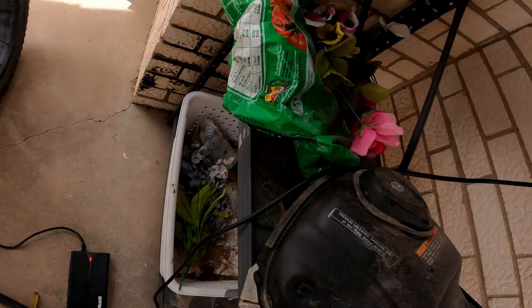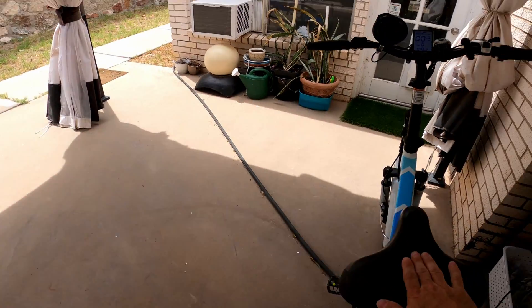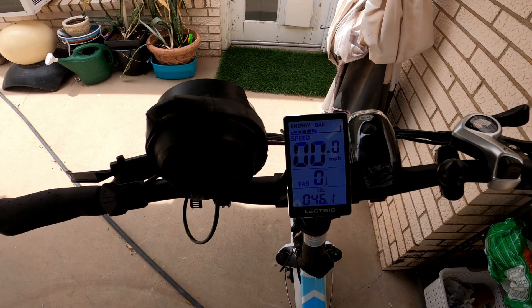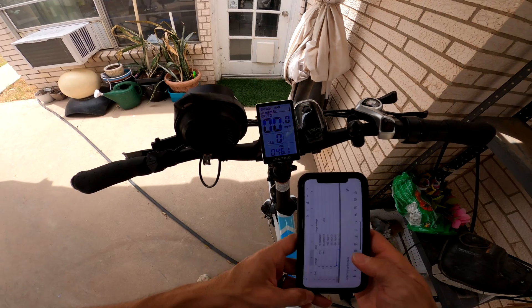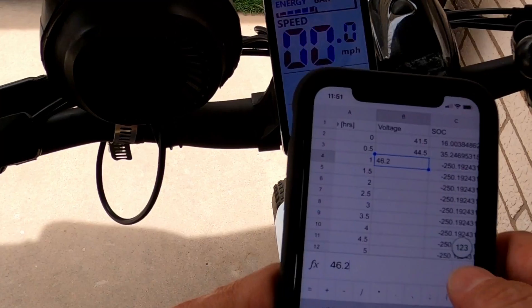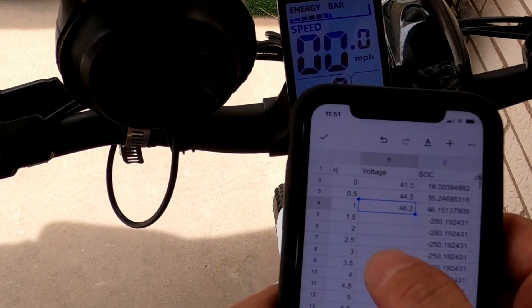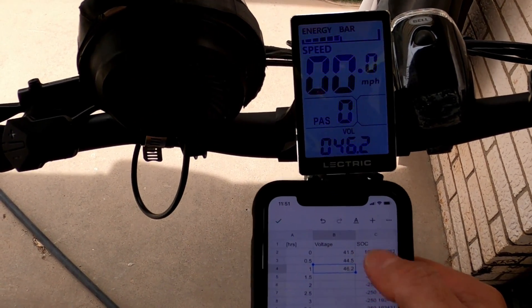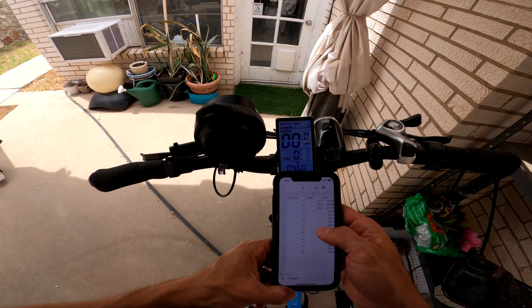After one hour of charging, the charging voltage has gone up to 46.5 volts. The battery voltage is at 46.2 volts. After one hour of charging, the state of charge has gone up to 46 percent — started at approximately 16 percent. I'm going to plug it back in and continue to monitor the charge curve.